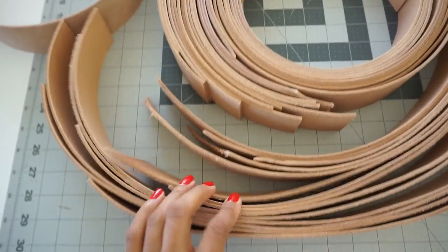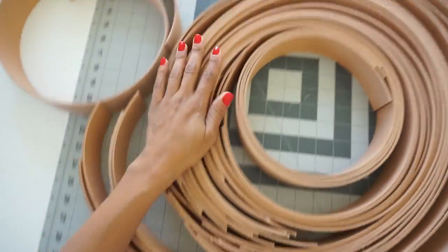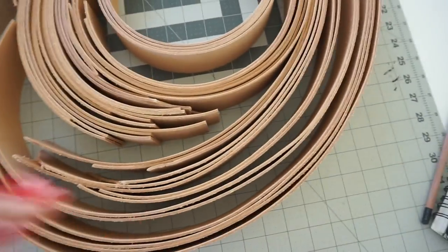I wasn't exactly sure how many strips I would need for this oversized bag, so I just decided to cut as many as I could get out of the half a hide. There's a lot to work with, but we'll see how many I'll actually need.